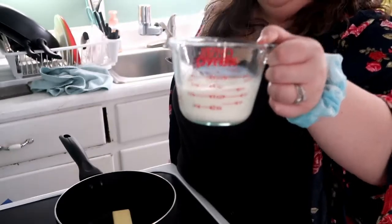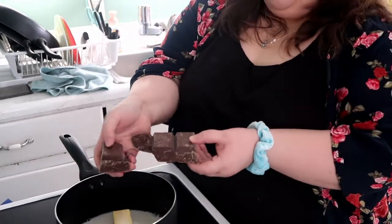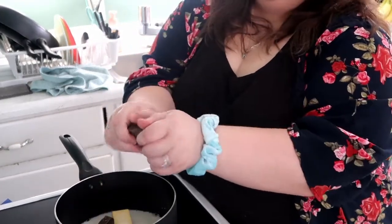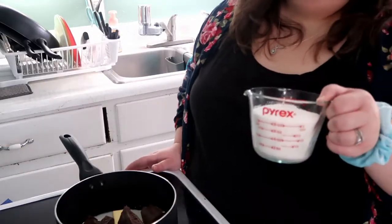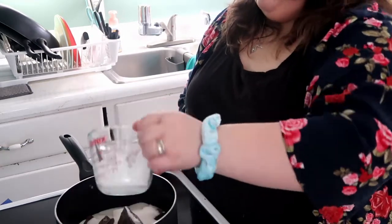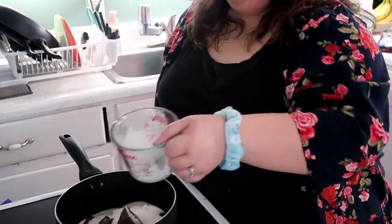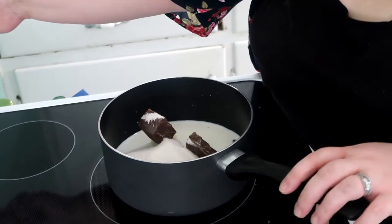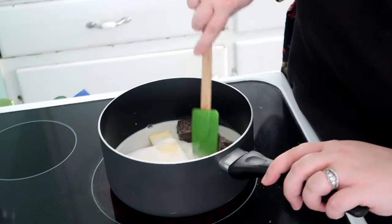The first thing we need to do is add half a cup of butter — that's one stick — half a cup of milk, three squares of almond bark, and one and three-fourths cups of sugar. Now we're going to turn the burner on high and bring all of these ingredients to a boil.